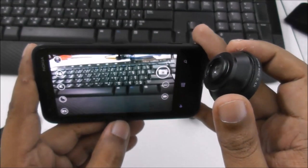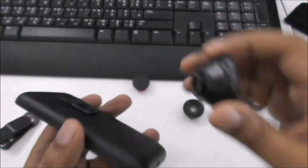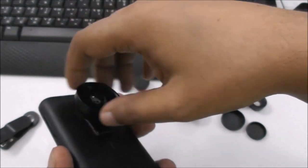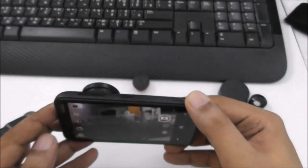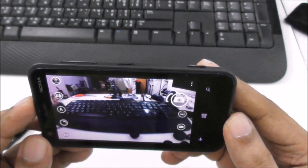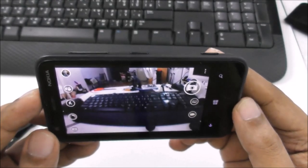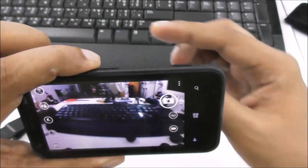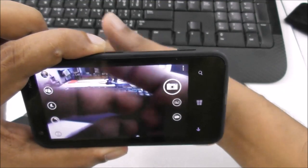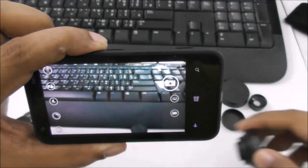With this bigger lens — this is the biggest one I have — you can see everything is very clear and you can see the whole room. And from here, if I just bring out the lens, you can see the difference. Yes, here is the difference.